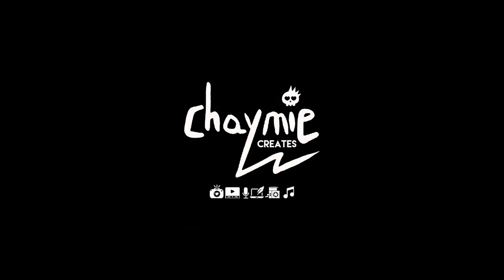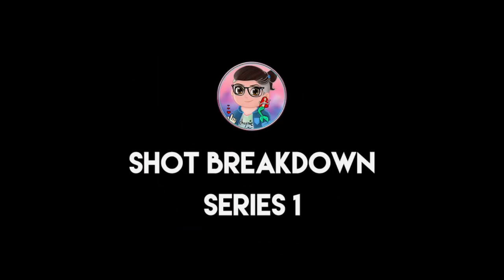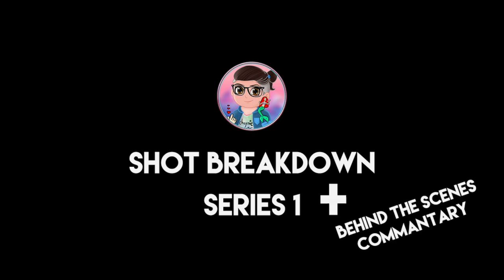Hey everybody, it's Chaimie here and welcome to my Photoshop Breakdown Series 1 compilation with my commentary. Enjoy!